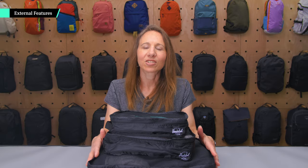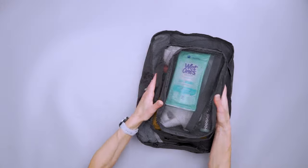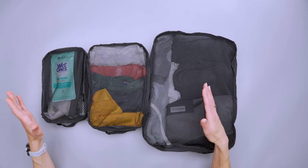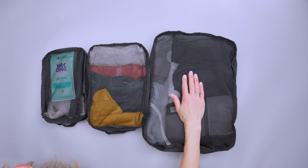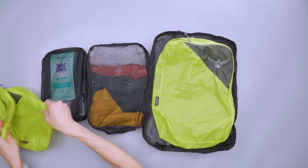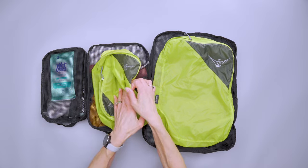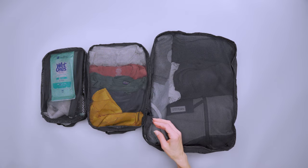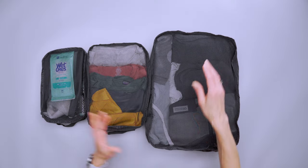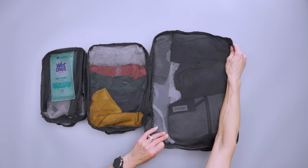The travel organizers come in a set of three — small, medium, and large. Comparing them to other packing cubes that also come in small, medium, and large, they are on the larger side. This is the Osprey Ultralight and you can see just how much bigger it is than those. That's only an issue if you have a really small bag and might not have room for the very large one, but if you have a larger travel backpack or rolling luggage it could come in handy.